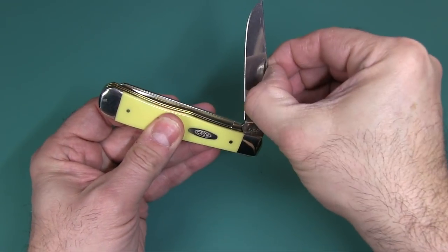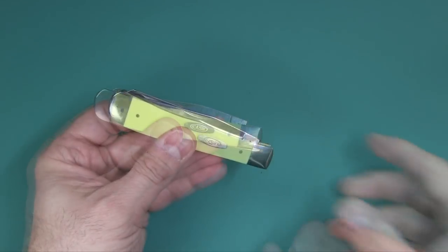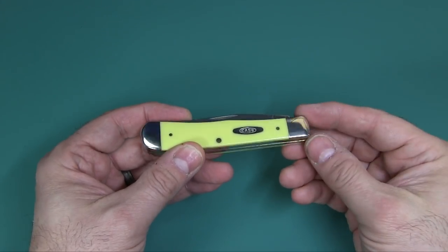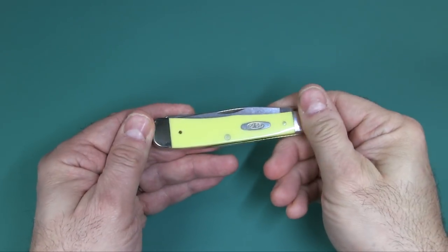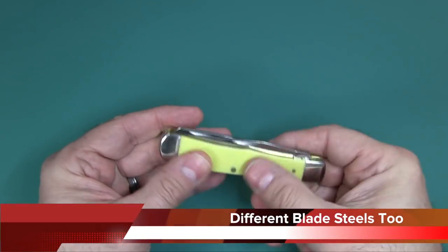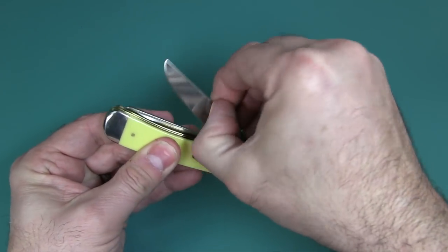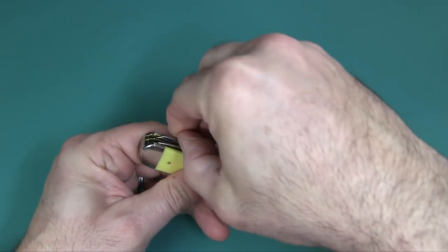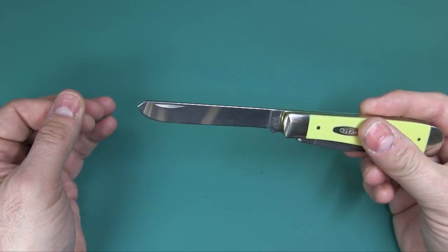The blades are typically a clip point and a spay blade, and both of them pivot from the same side. Some of you old timers might actually refer to this as the jackknife. My guess is that it probably evolved from a pattern called the Dog Lake Jack. The clip point blade is a good general purpose or all-purpose blade, and then the spay blade — with its rather blunt tip — was used by farmers and cattlemen to castrate their cattle, and is also very good for skinning.